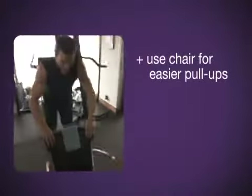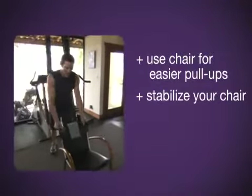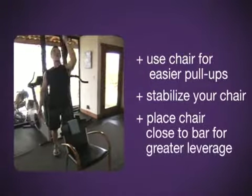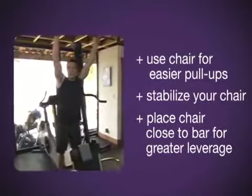Three stages. Here's stage number one: the chair. Something strong, something stable, something you don't mind putting your foot on. The closer the chair is directly underneath the bar, the more leverage you get.